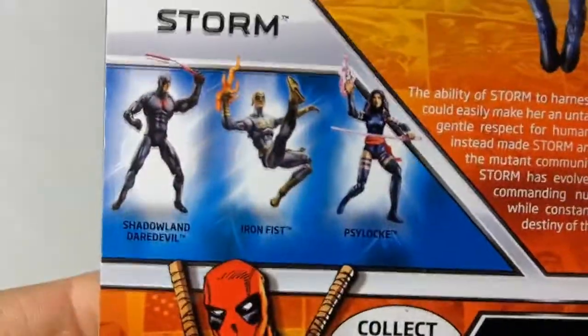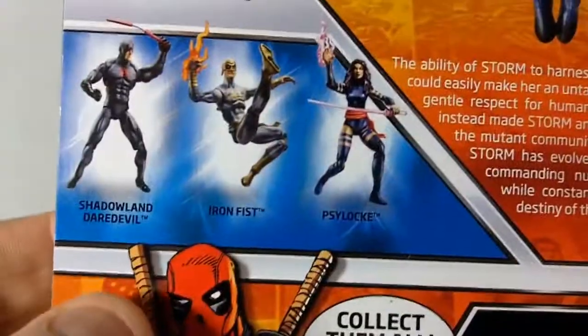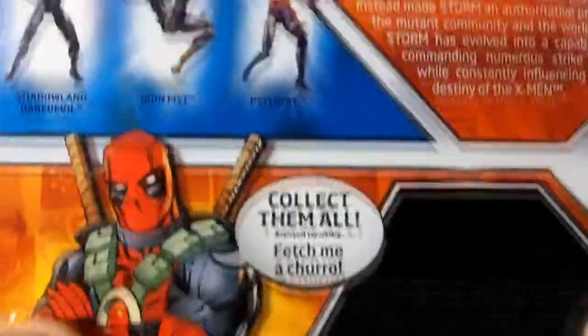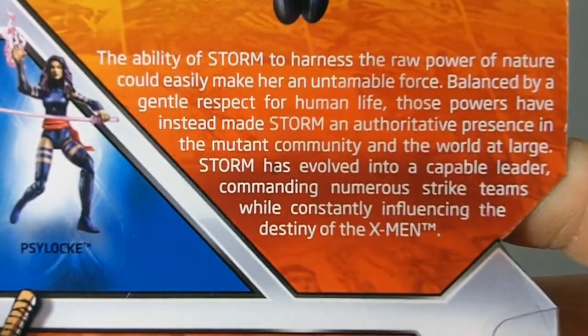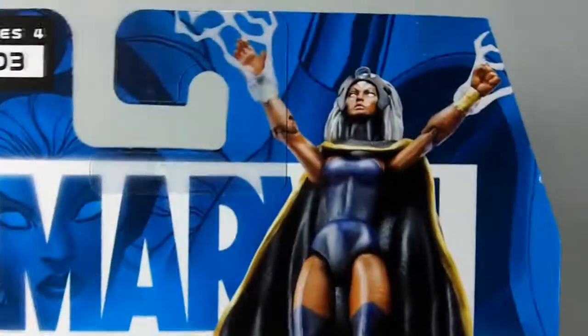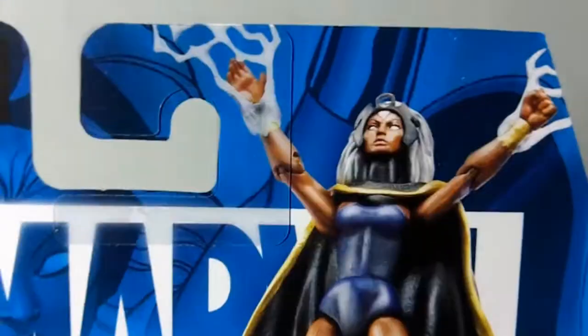On the back we have modern Iron Fist, Psylocke, and Shadowland Daredevil, with Deadpool telling you to collect them all. Here's her bio, so feel free to pause and read that if you want. And here she is making it rain on the back of the card — pretty standard stuff from Marvel Universe.